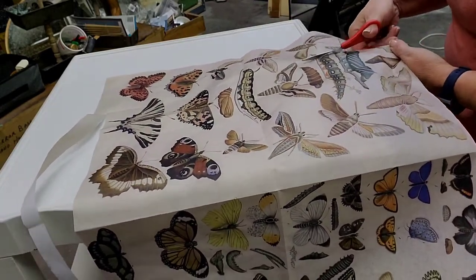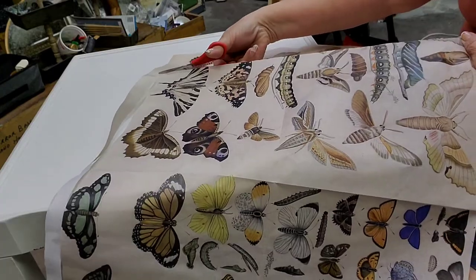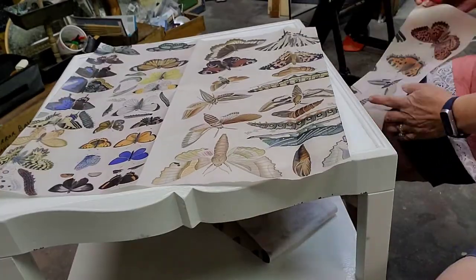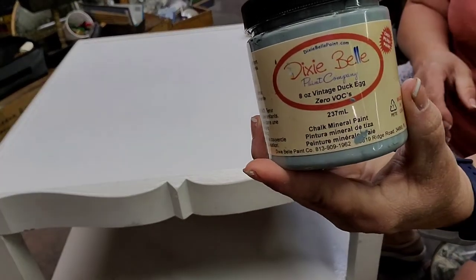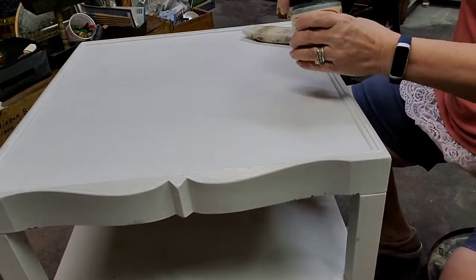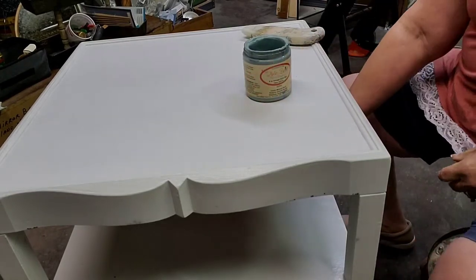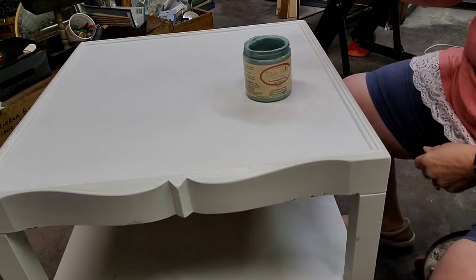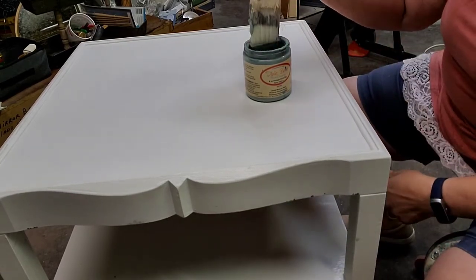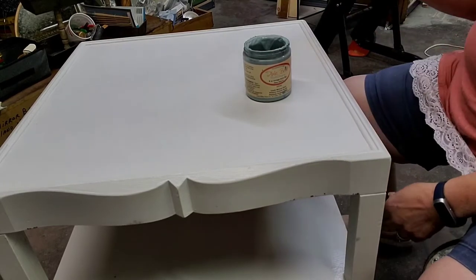So I have now two sides of it that I can use individual butterflies on smaller projects. I've chosen to use Vintage Duck Egg from Dixie Belle. I'm going to frame the top of this tabletop and leave the white area, because that makes the best background for the decoupage paper so you can see through it.